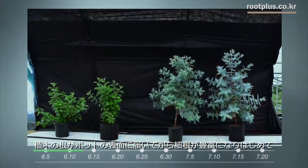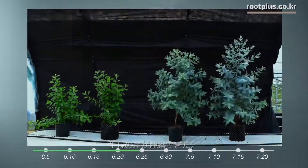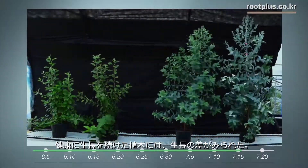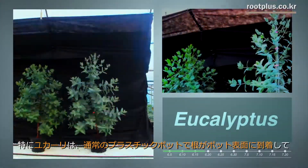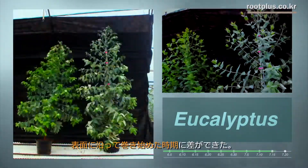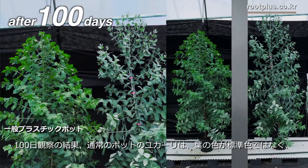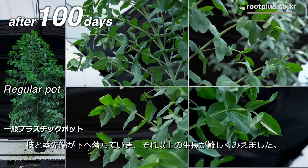By the time the roots of the plants reached the surface of the pot and rootlets began growing abundantly, we could see the difference between the plants in regular pots and Root Plus. In particular, for eucalyptus grown in a regular pot, its roots reached the surface of the pot and began to become twisted along the wall. As a result, eucalyptus in regular pots has an irregular color and the tips of the branches and stems droop, making it difficult for it to grow further.